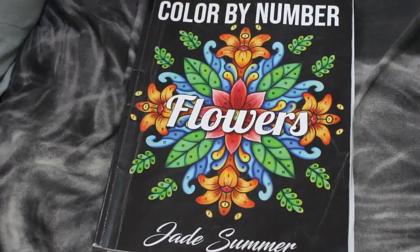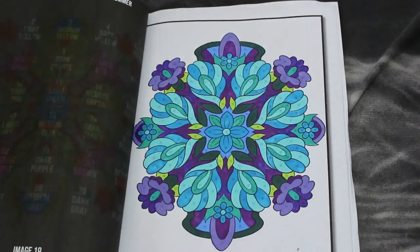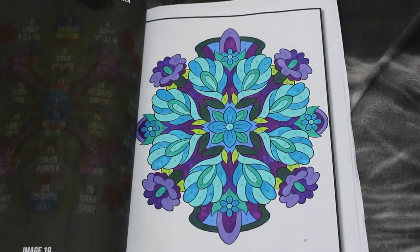And I also did one from Colour By Number Flowers by Jade Summer. This one's very blue and purple, but I like it — I like that colour scheme. Their colour palettes can be quite boring sometimes but I actually like the way that works.